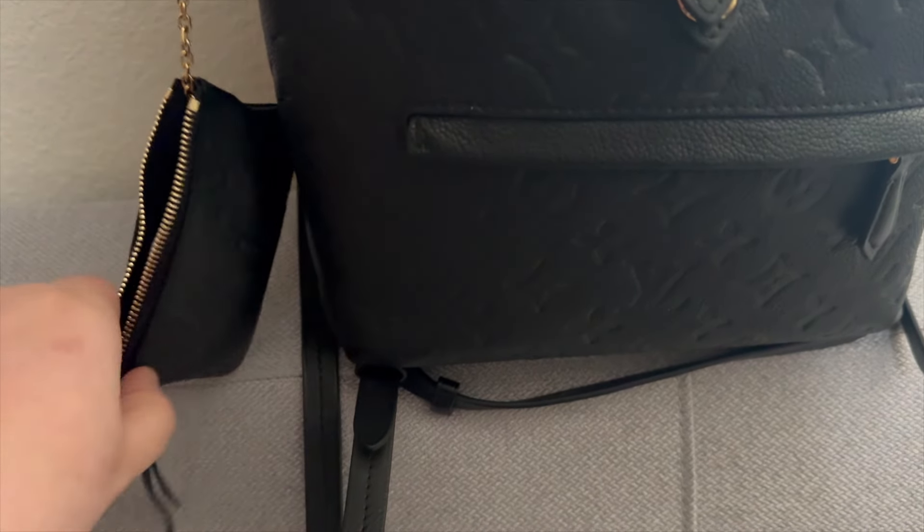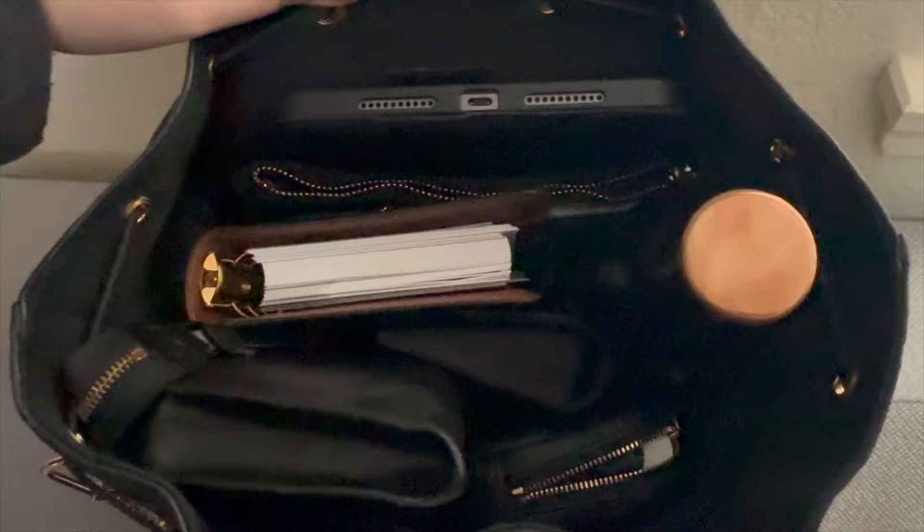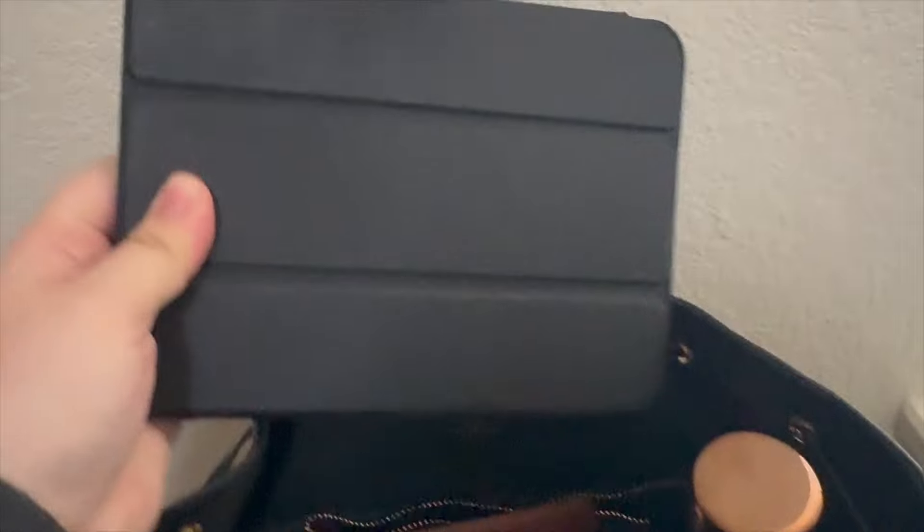Inside we have a little aerial view of everything that I currently have in here. I have my iPad mini — I don't like taking my laptop out.